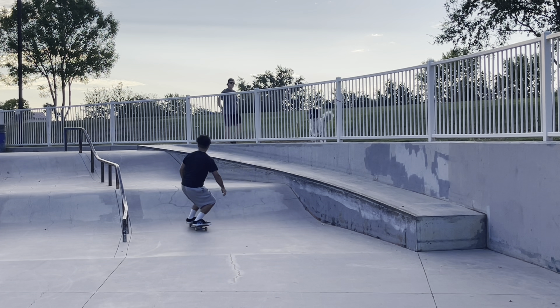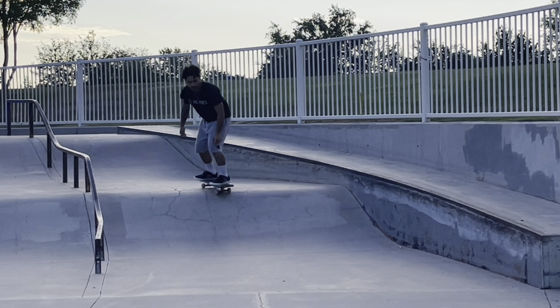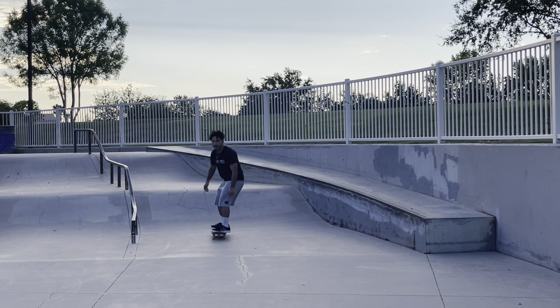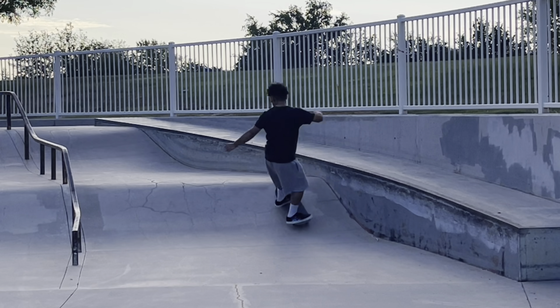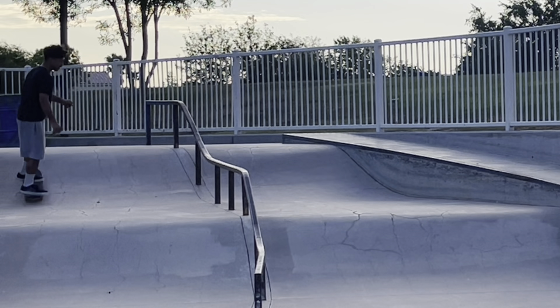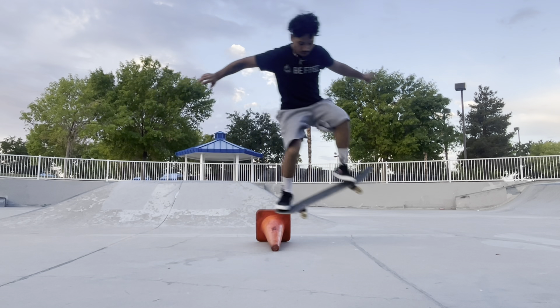There are a couple of tips I can give you. The very first thing is you gotta get comfortable with the board — you gotta learn how to ride, learn how to do turns. I did it at the park to show you guys, just to get comfortable moving like a wave. You gotta learn how to walk before you learn how to run and jump. The second tip: go to the skate park or wherever and just practice.